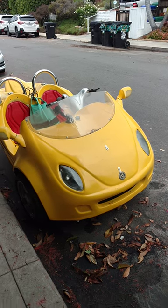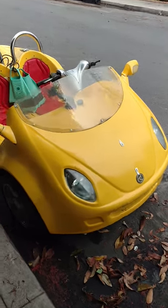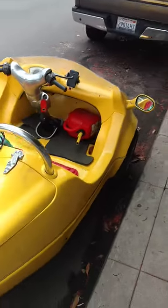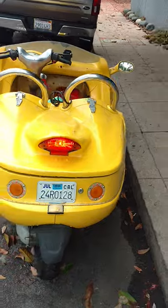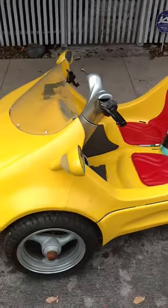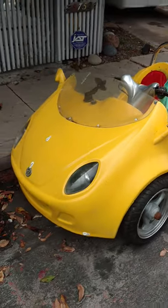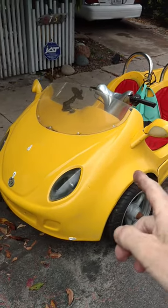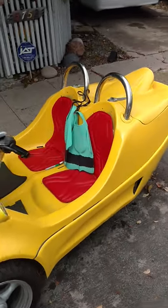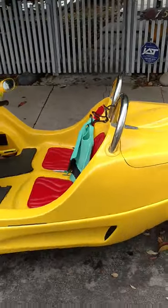Hey guys, DJ Darren here. Check this out — it's called the Scoop Coupe. It's a 2005 Scoop Coupe. It uses a Vespa 50cc motor, or it uses a Vespa 150cc motor, I think from the LX 150. Pretty cool.